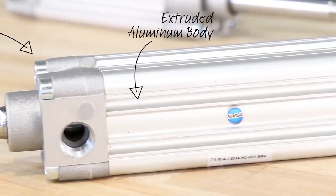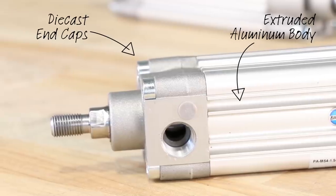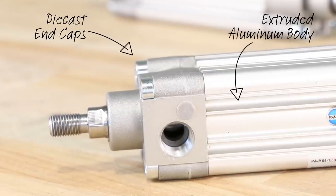Unlike our existing NFPA series cylinders, the design includes an extruded aluminum body and die cast end caps, making the PA series a lightweight, modern alternative to conventional tie rod actuators. These unique design features allow easy cleaning and increased flexibility for mounting switches.